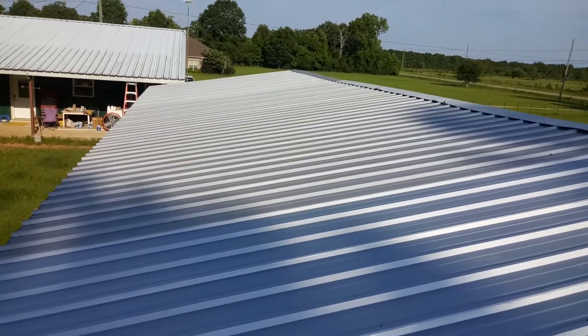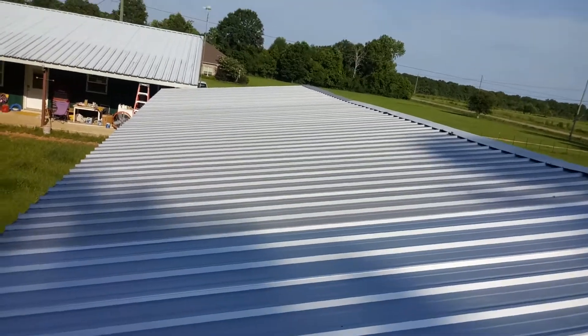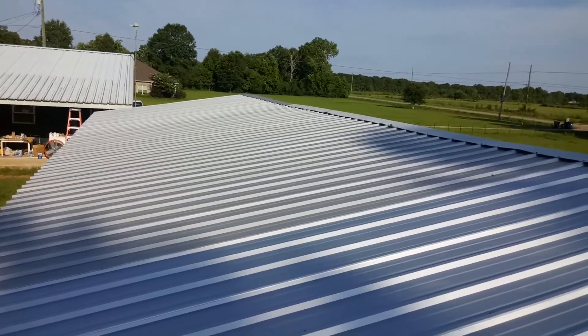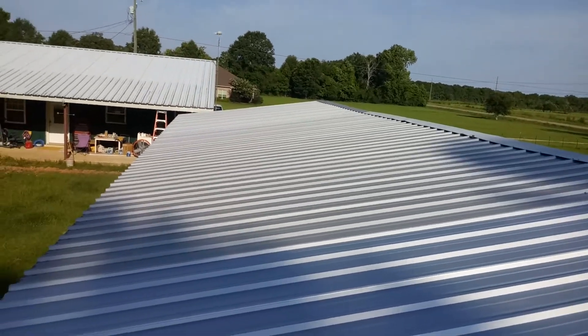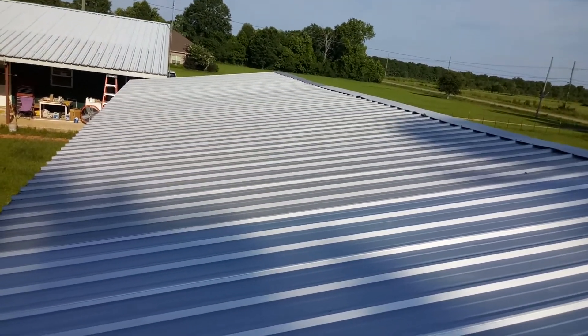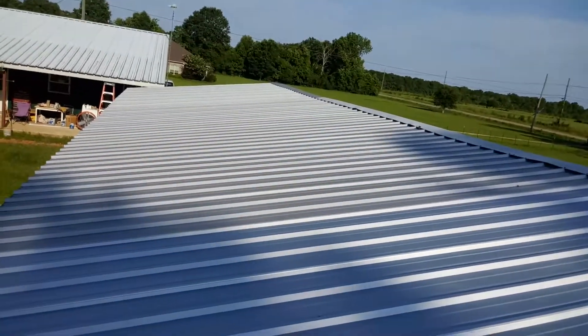Morning, this is Sunray Technologies doing an off-grid solar job. For those of you that don't understand what off-grid is, we're taking our customer completely off the power from the utility entity. This is the beginning — the roof has no panels yet.